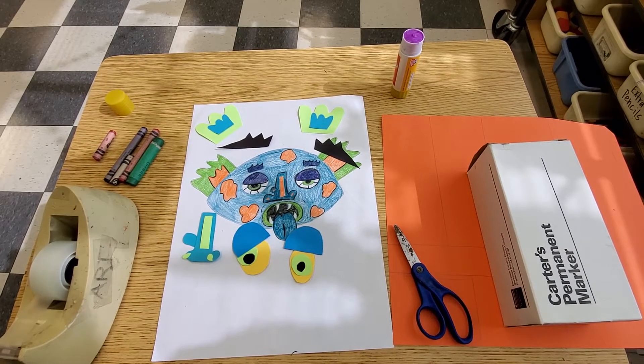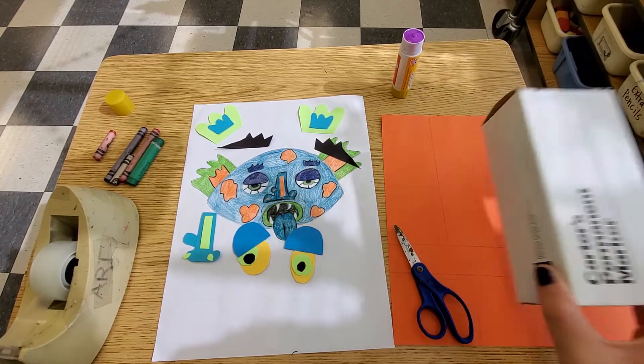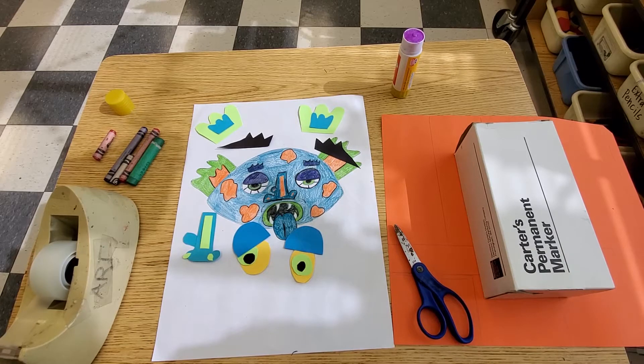Today's the day that we get to complete our Worry Monster. The first way I'm going to show you is how to take a box and turn it into your Worry Monster.